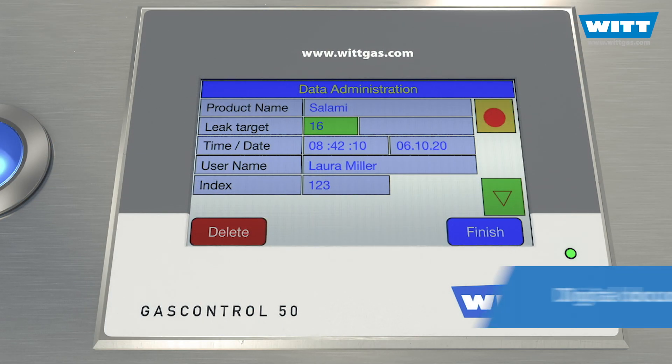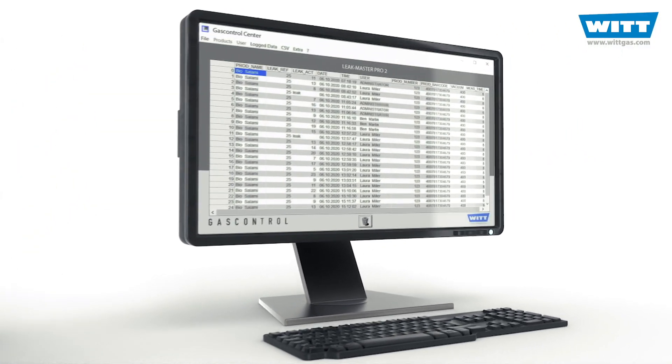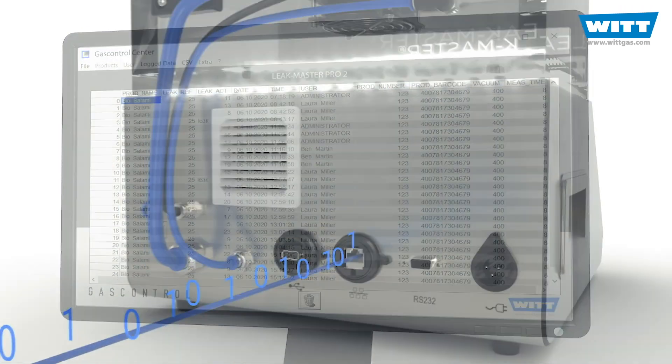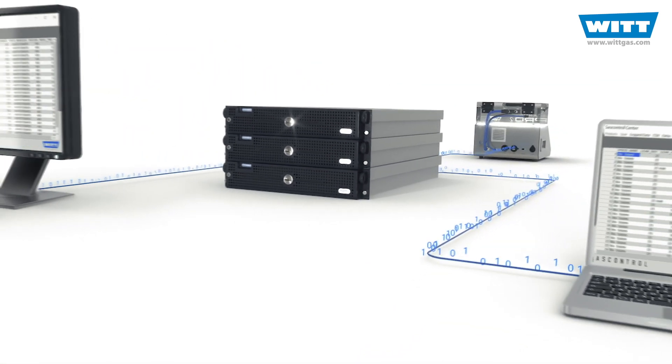Of course, all measurement data are digitally recorded and stored. The PC software takes over the data management. Analysis, for example with Excel, is also possible. You can integrate the Pro2 into your company network via the Ethernet interface.